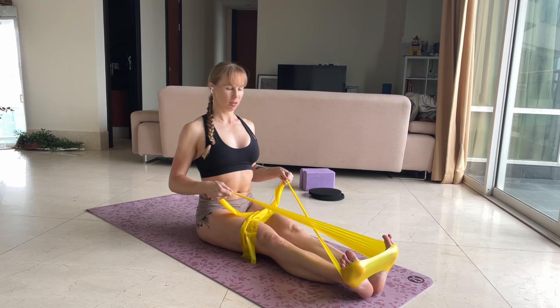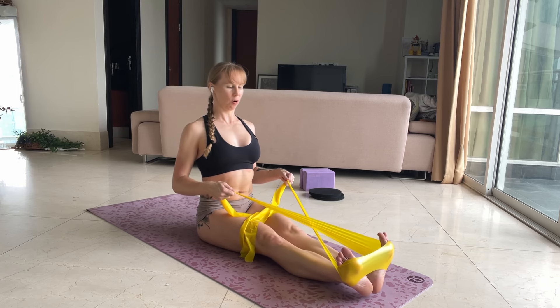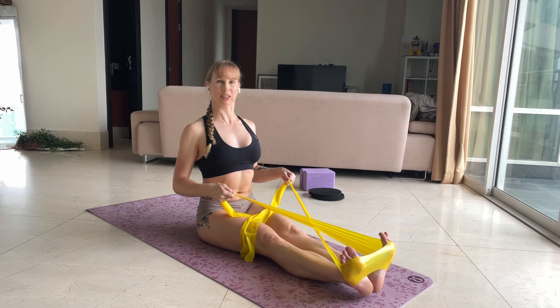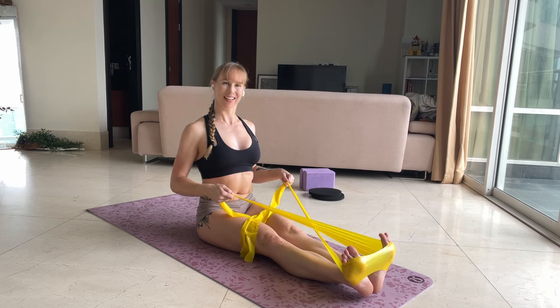Hold here. Really pull for five, four, three. Squeeze your heels together. Ribs in. Shoulder blades back towards each other. Two, one.